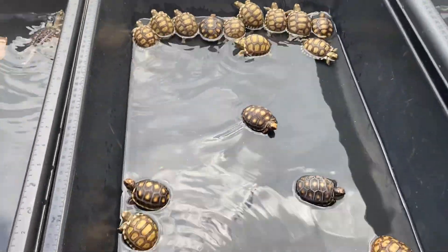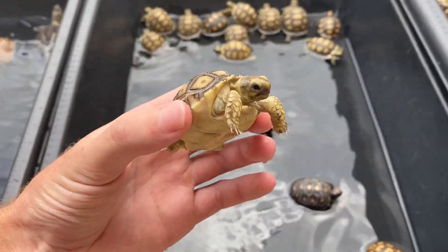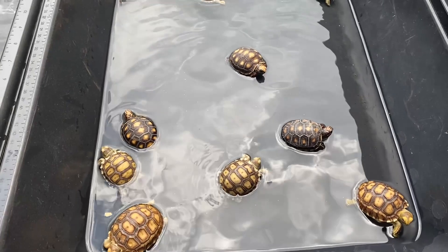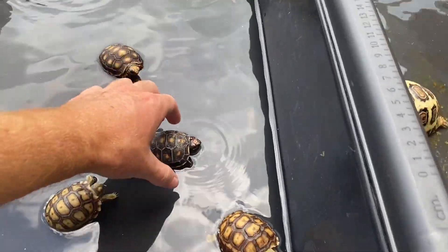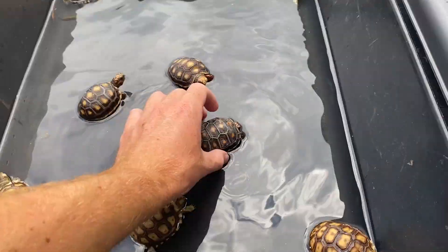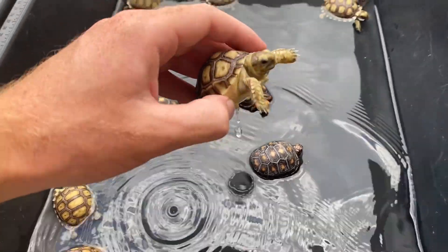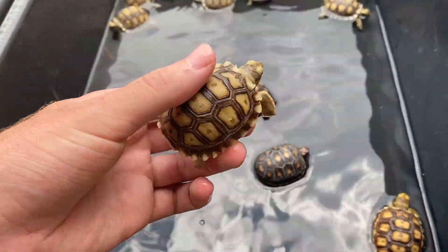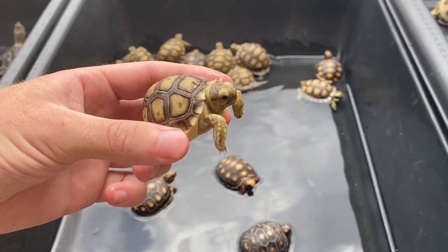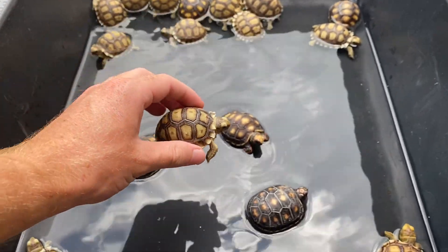Today's video sponsor is shadowsreptiles.com where you can get yourself a little baby sulcata tortoise. Right now these are the only ones I have available — I'm sold out on red foots and everything else, but I will have some more red foots probably next month. These guys are already sold though, they're going to be going out on Monday. I have about six sulcatas left, so if you're interested make sure you go check it out on shadowsreptiles.com. I also got some merch on there — if you want to check it out just click the merch link on the top of the website.